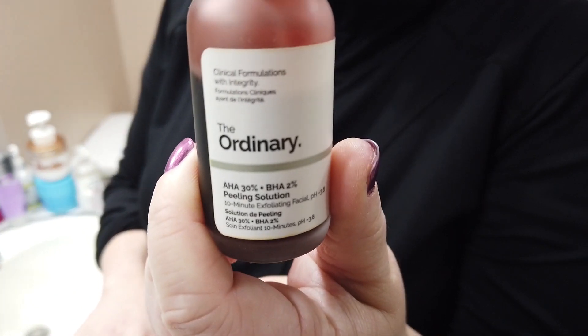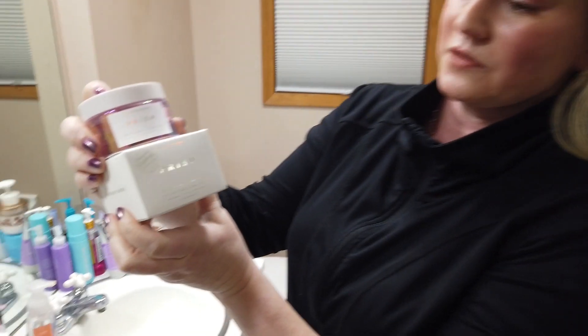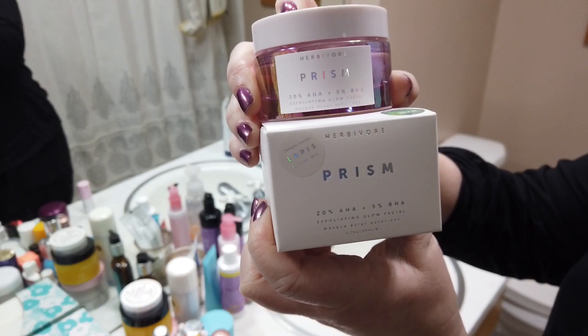The Ordinary one, which is a lot more affordable — it's a peel — and my skin also doesn't tolerate that, and the percentages are pretty close. The Prism is 20% L-hydroxy and 5% beta-hydroxy acids, which are very good exfoliants. I did a pH test of it because after I tried it, I thought for sure the pH was going to be ridiculously low. It wasn't really that low — it was right about 3.5, which is decent. I was thinking it would be around 3 given how sensitive my skin was to it, but it was right within range.